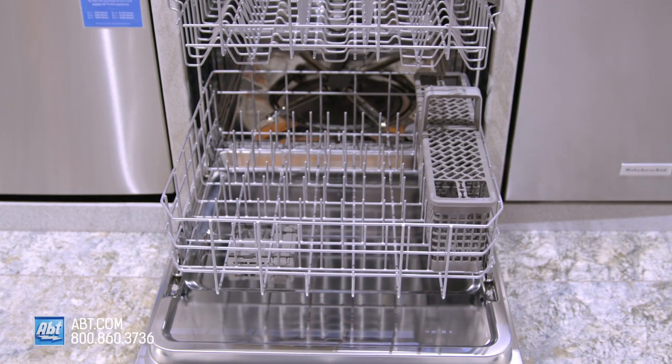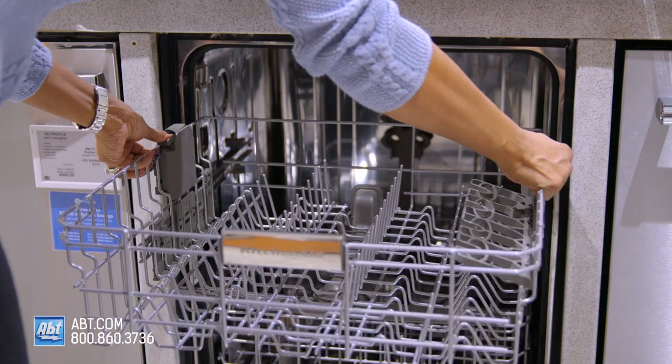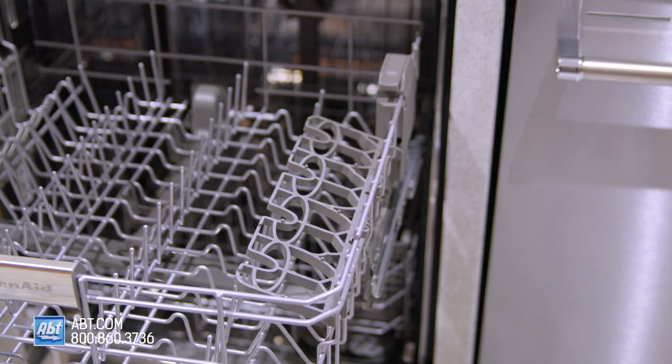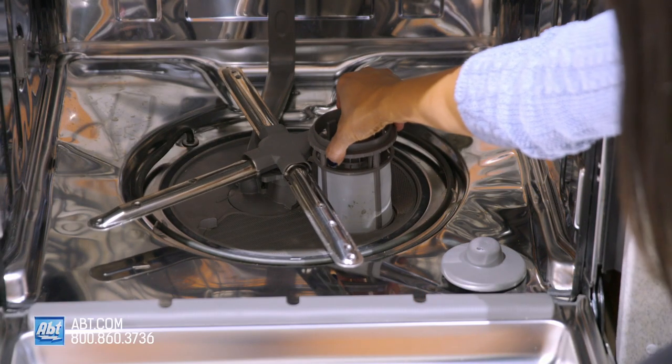The interior is stainless and can hold up to 12 place settings. It comes with two nylon-coated racks. The upper rack is height-adjustable and comes with one utility shelf that doubles as a stemware holder. The bottom rack comes with a silverware basket. Below the bottom rack is a filter that's easy to remove for cleaning.